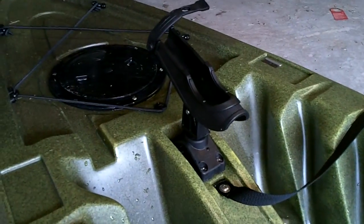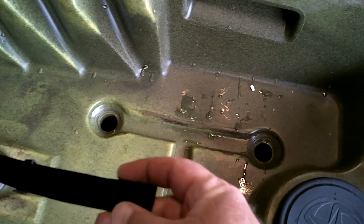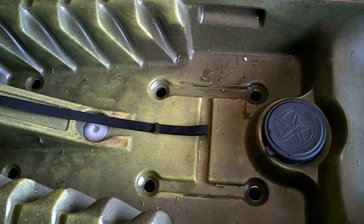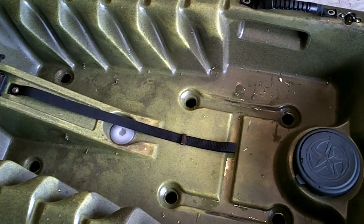I added a Scotty rod holder — there's a place for it up front. Here's the stand-up assist strap you can grab to help you stand up, and here's the flat area in the bottom designed for standing up and fishing. It's not a lot of room, but you can move a little bit and turn.